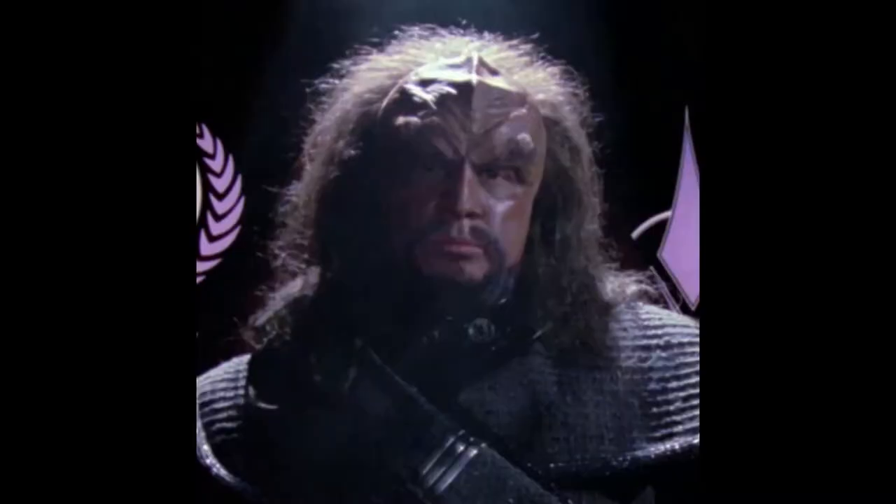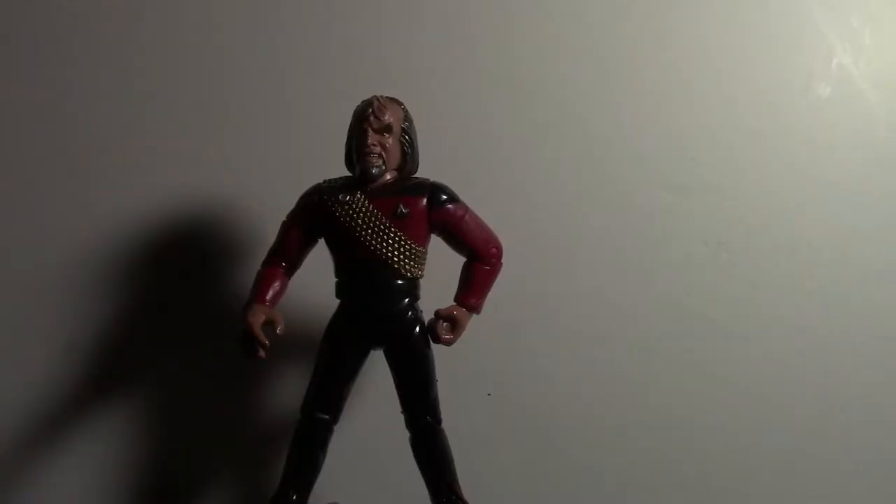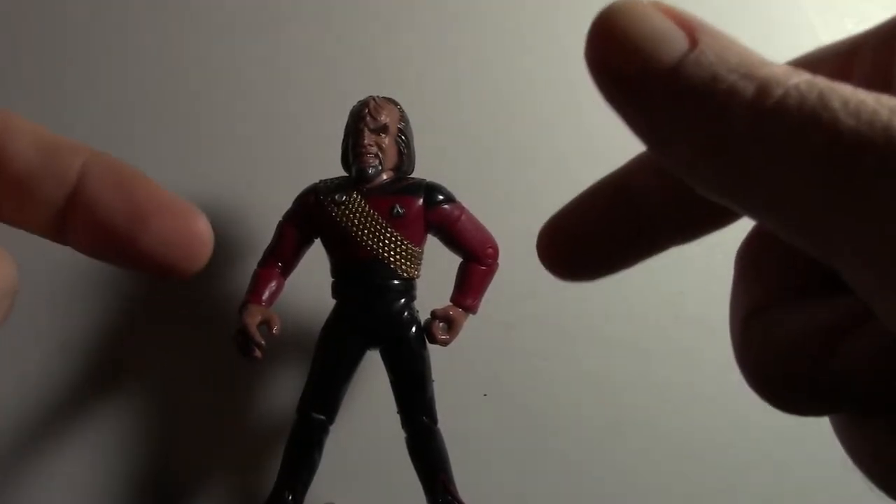Well, we're reviewing Season 1 Worf, so we don't even get into that yet. Very well. Get on with the review. Well, with all that being said, on with the review. Here is Junior Grade Worf.